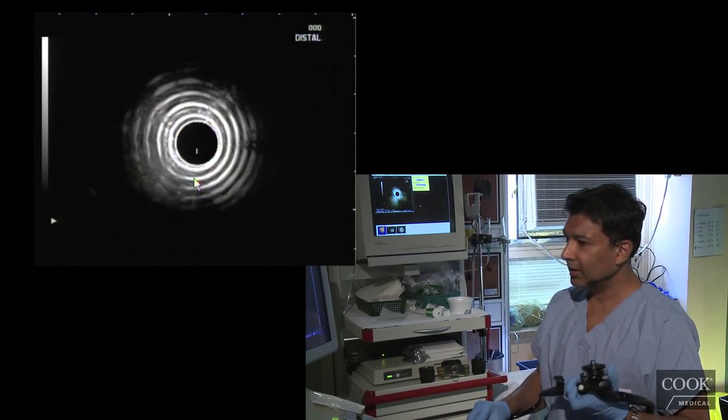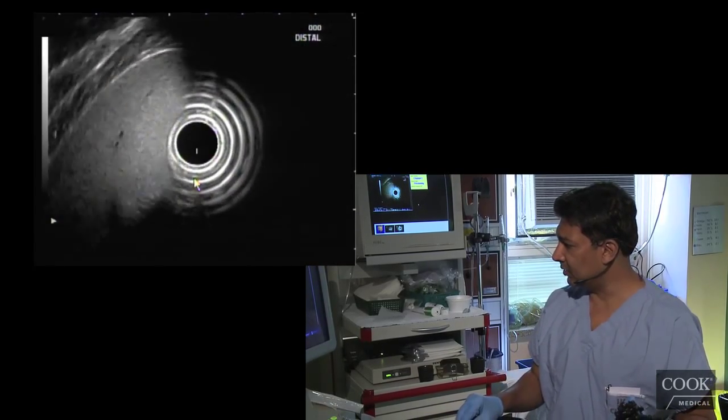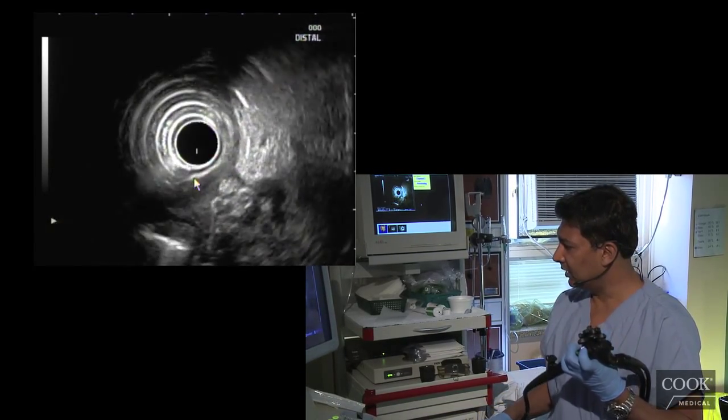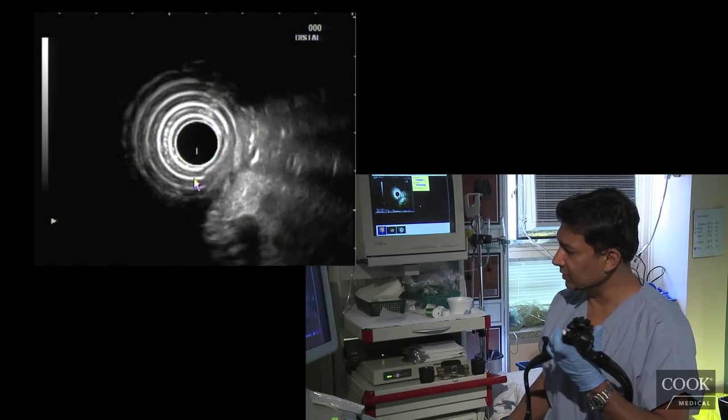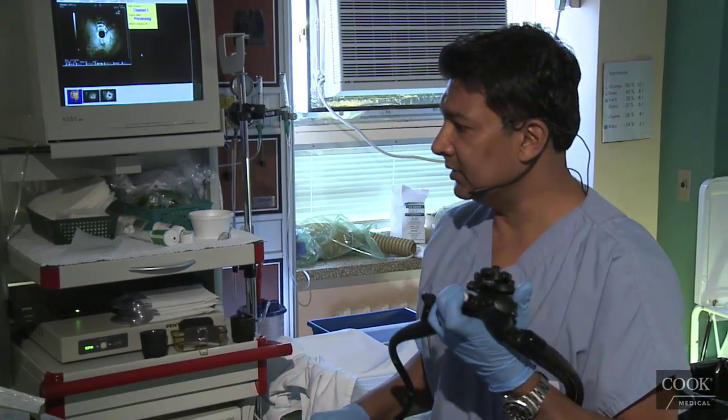Her gallbladder — I'm not going to worry too much about it, because I'm sure it's normal, and I'm sure they saw it on the regular ultrasound as well. She's a little uncomfortable, so I think we're going to stop here. So basically: chronic pancreatitis, collections, and a nice bile duct — and that's it.